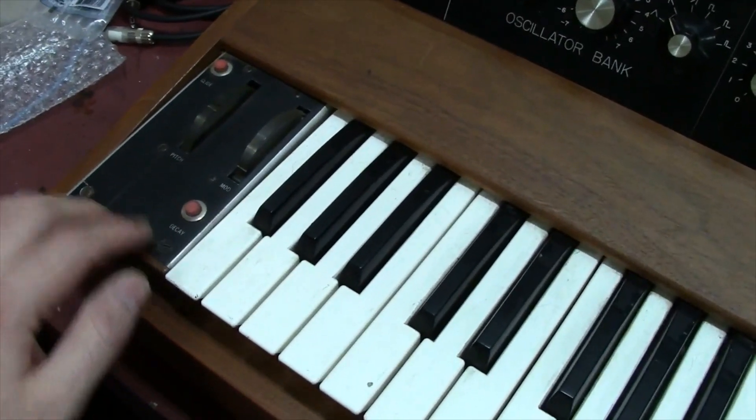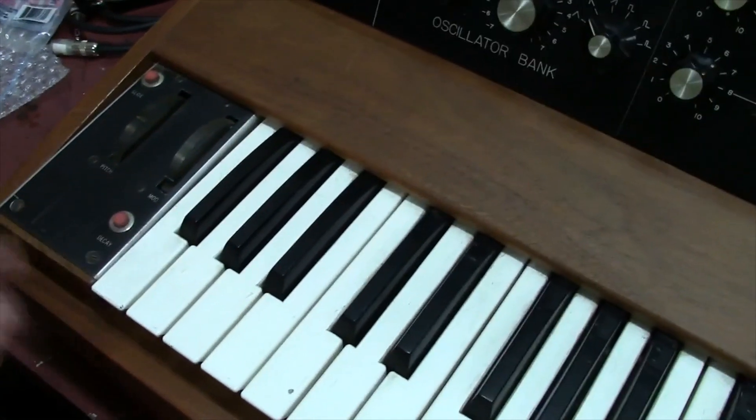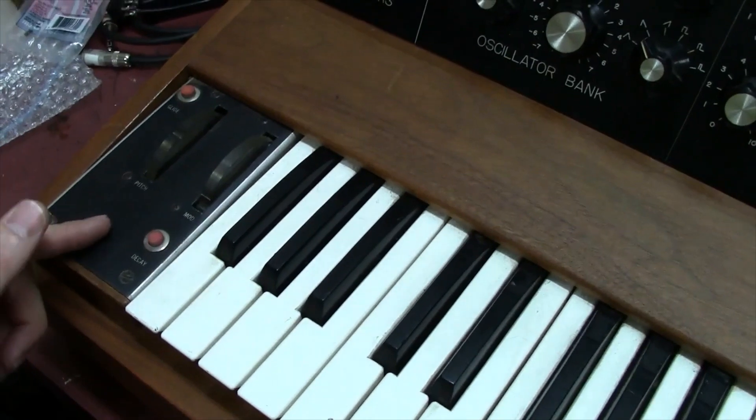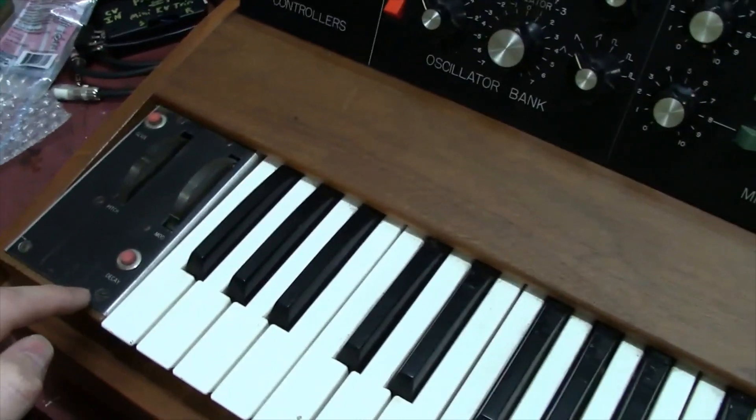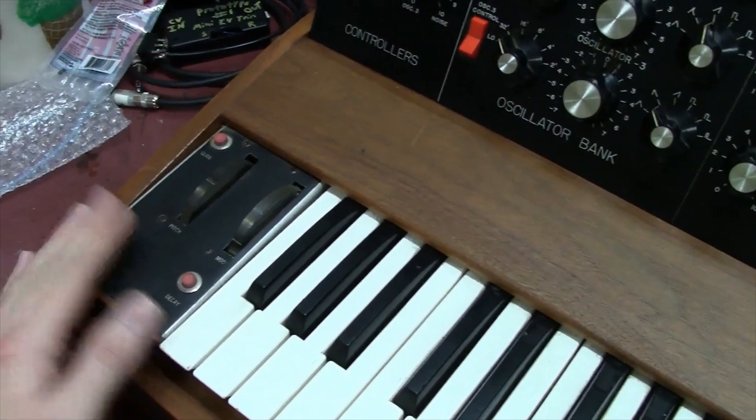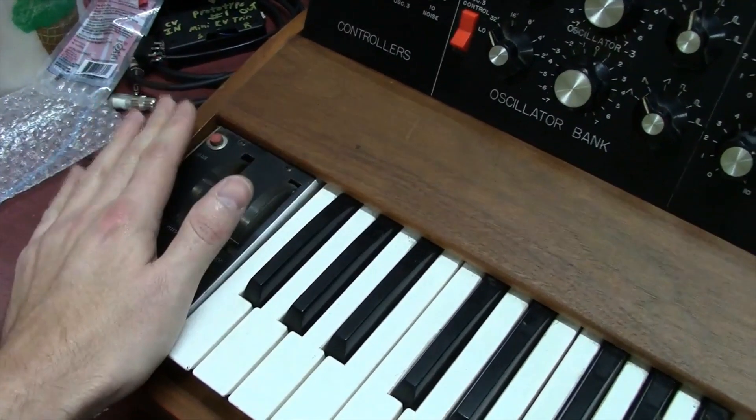A lot of times you'll see people drill holes and put in a toggle because these momentary buttons are a nuisance to hold. You also don't have a foot pedal plug-in, so you can't plug in a foot pedal to hold the decay or glide control. It's just an early approach to the design.